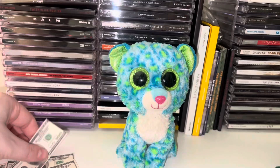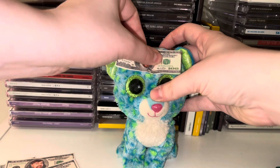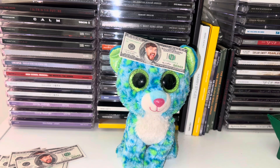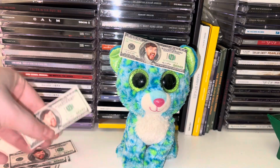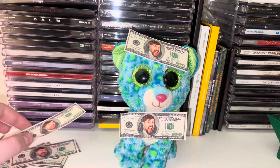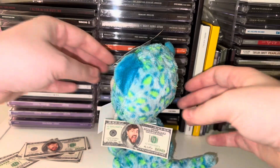Now we're gonna put it on the Beanie Boo. Here's my tape and here's my money, and you just stick it on the Beanie Boo's head like so. This Beanie Boo is gonna be worth millions of dollars because you just won a Mr. Beast challenge! We're just sticking it all over the Beanie Boo.